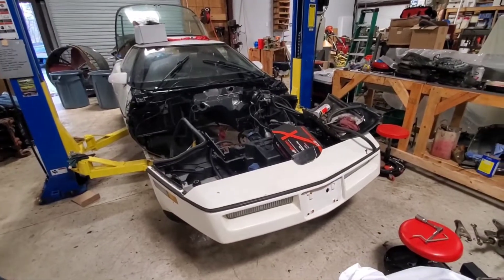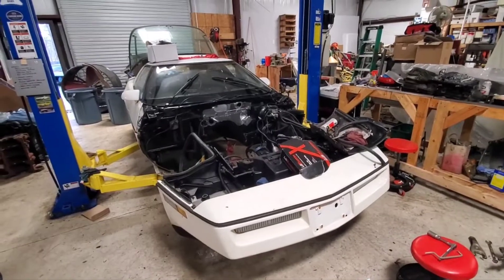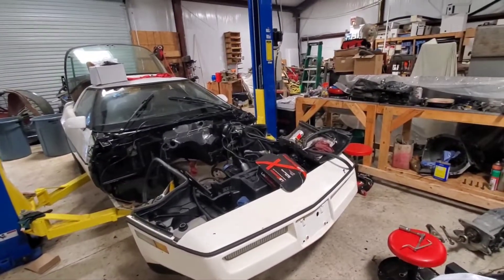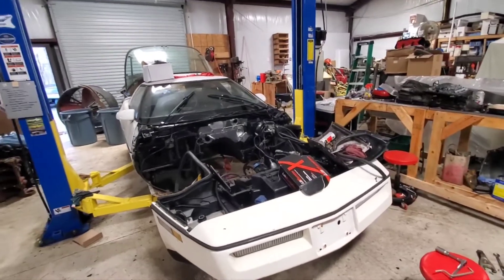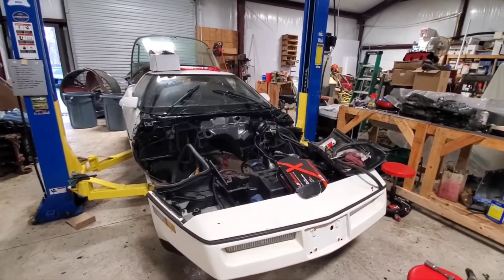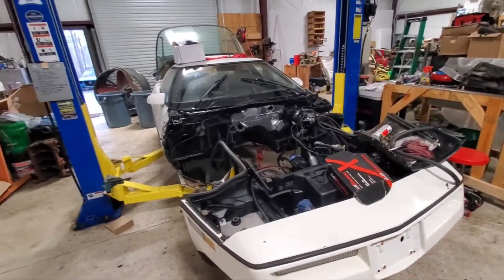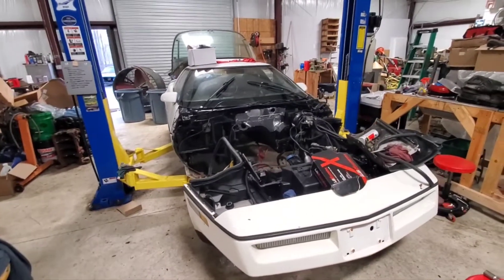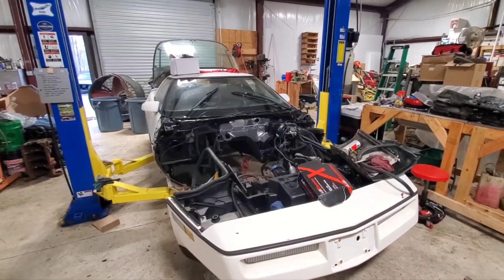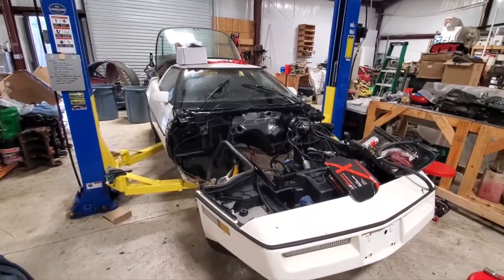One of the stated goals of this project — by the owner, which is not me — is that he wanted something fairly reliable that he could count on, that he wouldn't have to work on on the side of the road. So that drove some of the choices we made. We got new accessories rather than going to the junkyard and getting secondhand stuff — not that there's anything wrong with that, I've done it before — but it's nice to have a warranty and new stuff, and hopefully it's not bad out of the box, because I've had that problem too.